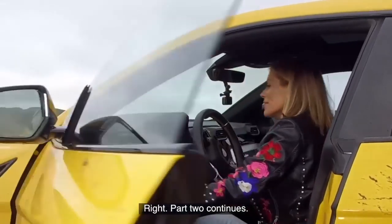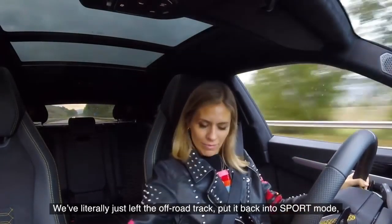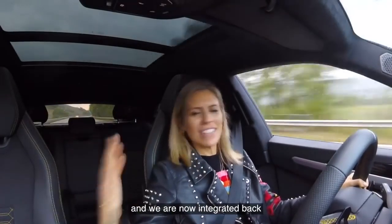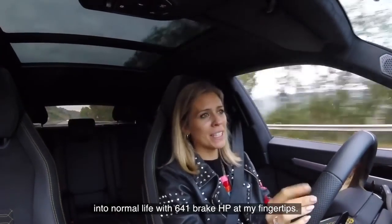Got to be contentious. I think this is what I love about it the most — we've literally just left the off-road track, put it back into sport mode, and we are now integrated back into normal life with 641 brake horsepower at my fingertips.